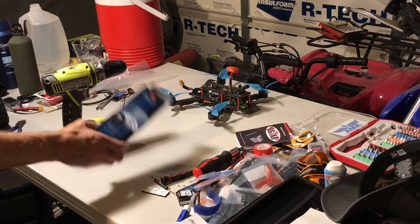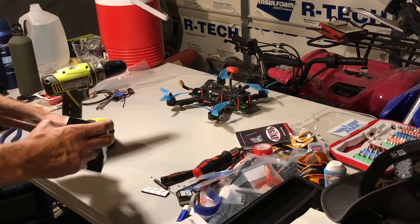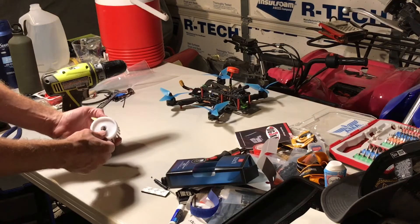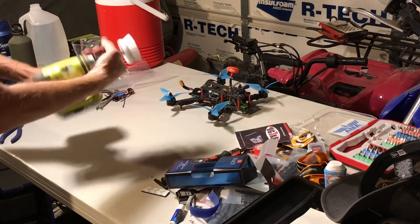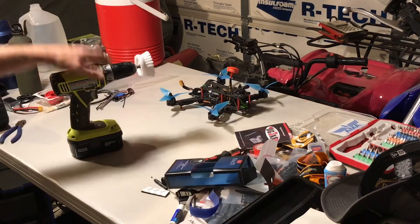Go down to the Dollar Tree or a Dollar Store and pick up some of these round brushes. They're real nice and convenient because they are round and they have a hole in the middle. Find a little socket that will fit — you want it nice and snug — press it in there real good, put it in your drill, and you're ready to go scrub your shower.